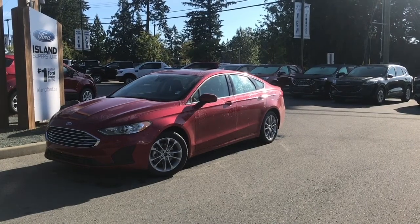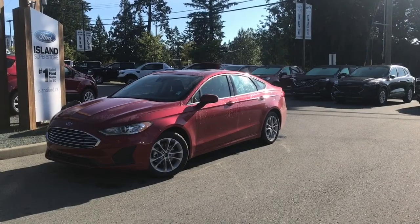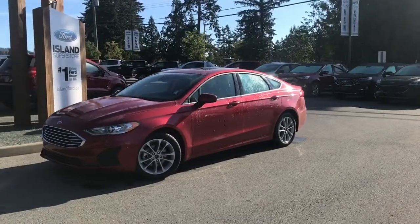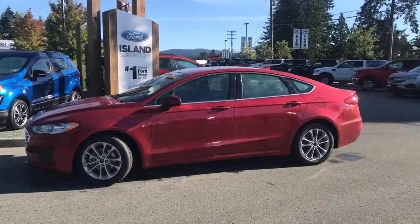Thanks for joining us today at Island Ford Superstore, located on Norcross Road in Duncan, B.C., off the Trans-Canada Highway. We're in the Cowichan Valley on Vancouver Island, and you can visit us online at islandford.ca for more information and a full description of this vehicle.